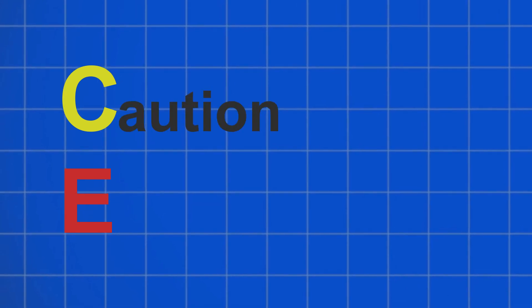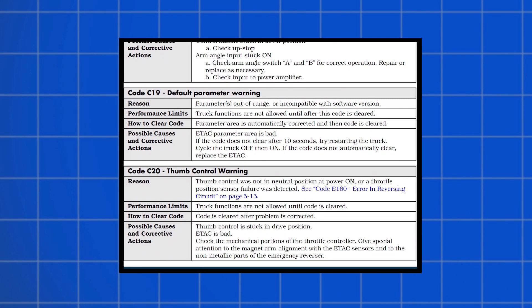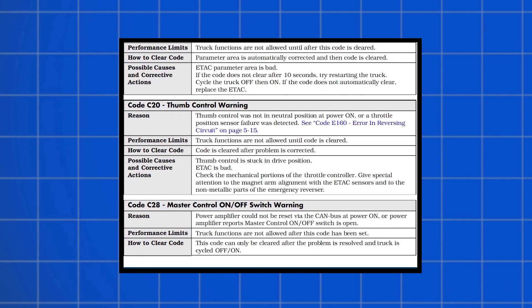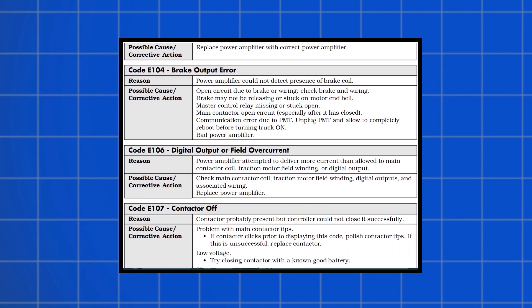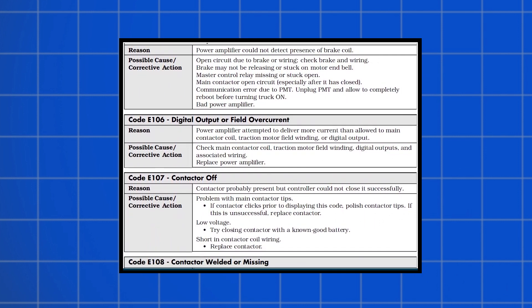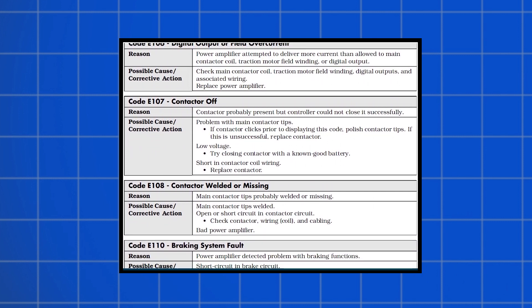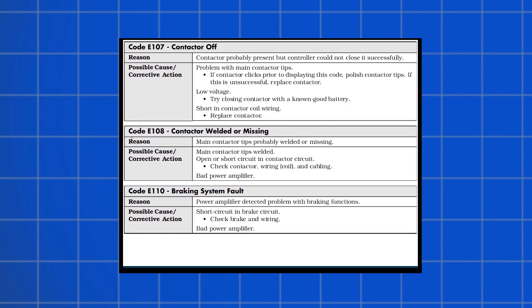Electric pallet jack error codes are categorized into two groups: C4 caution and E4 error. C error codes are not stored in the memory — it is only a caution and is highlighted on the display as long as the fault exists. Meanwhile, E error codes indicate that a malfunction or failure has occurred. These codes are stored in the long-term error memory. E codes disable functions and remain active even if power is cycled until the underlying issue is properly diagnosed and resolved.